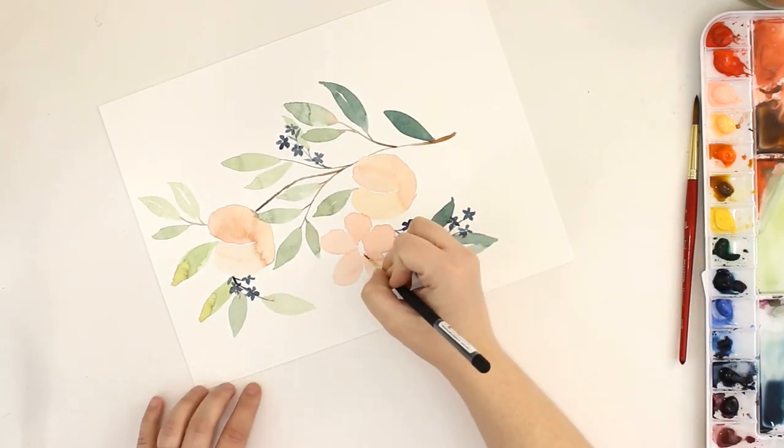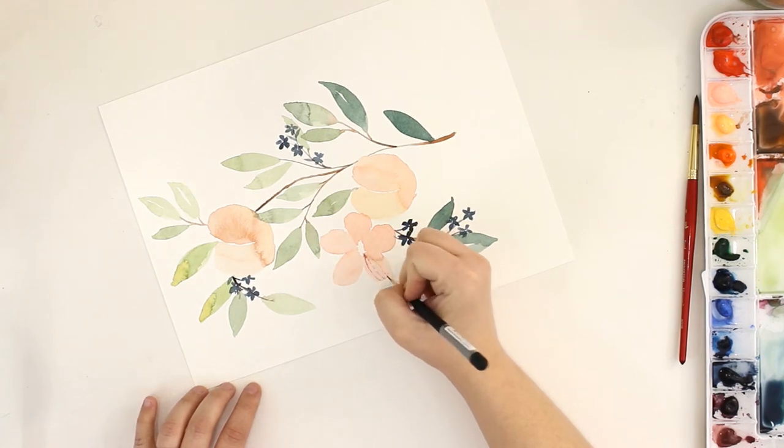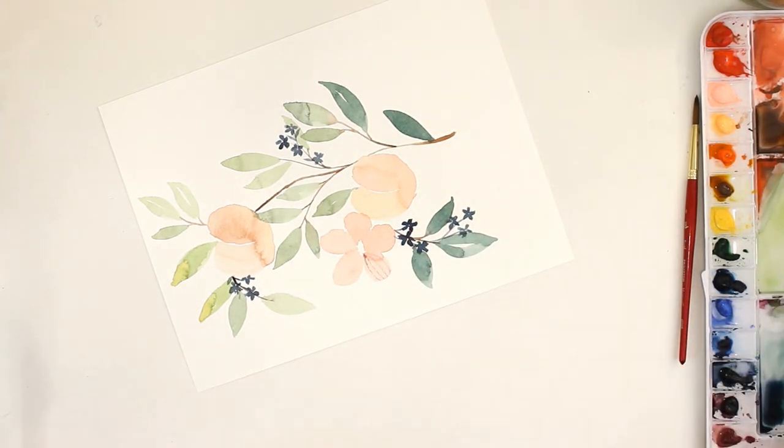I'm going in and adding some line details on my flower. I've turned my paper so that I don't get the blue paint from the tiny flower smeared everywhere.